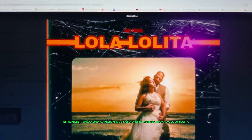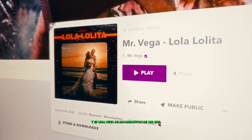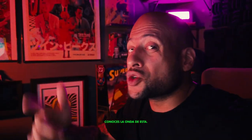I have a song coming out this Friday called Lola Lolita, and it's a full-on 108 BPM Moombahton track. If you've ever listened to Mr. Vega, Ricky Vaughn, or Salsa Mbouya, you know the vibes on this one.